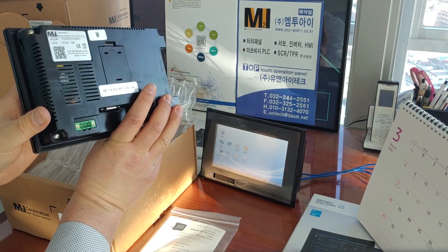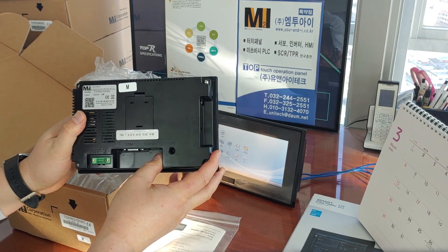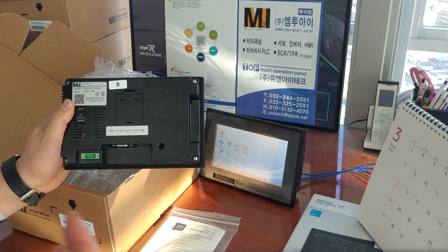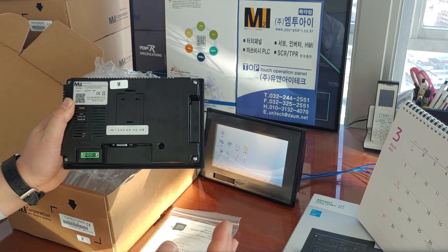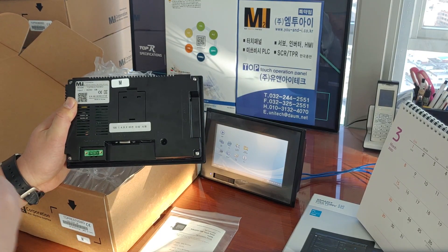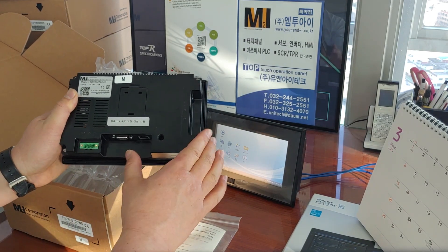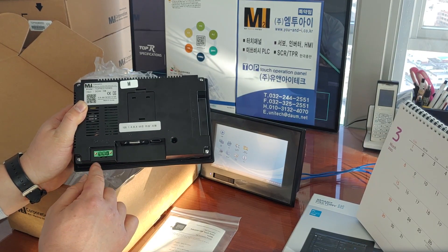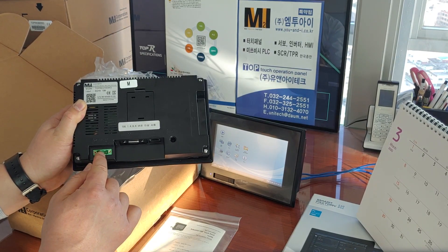I will turn it around. As you know, it has the same hardware interface specification as the previously — now discontinued — start product XTOP-07TW, which was the old model and a best seller as well. The green terminal at the bottom of the product is the power connection: plus, plus, minus, ground.